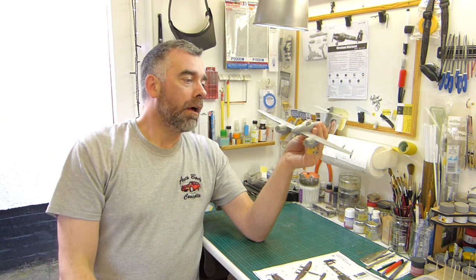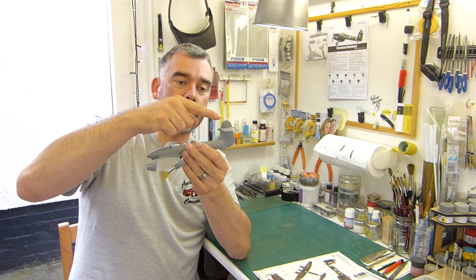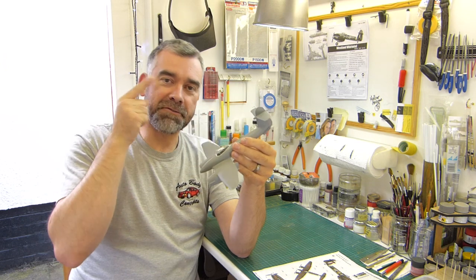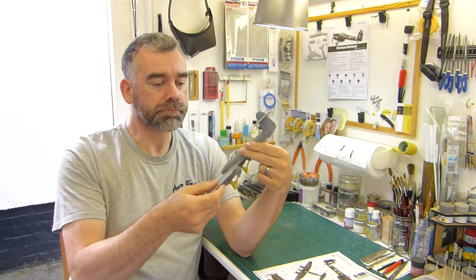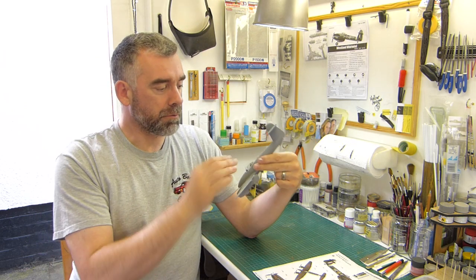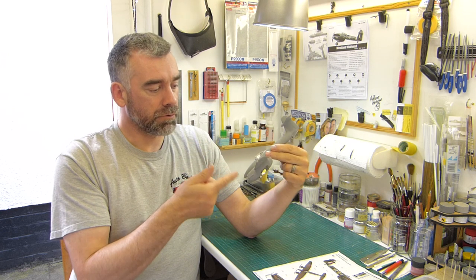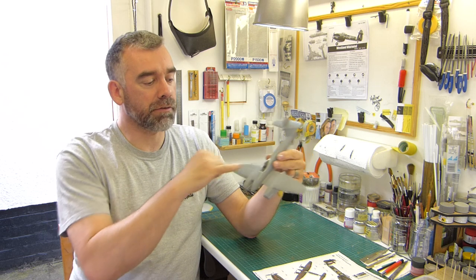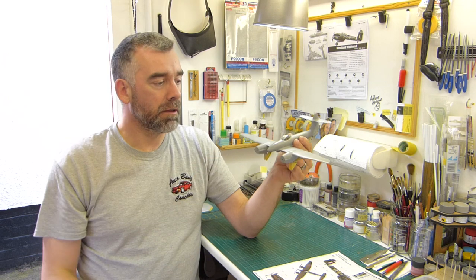It's just me. Oh, also — the pitot tube's still on. It's probably going to be there until the very last minute when I'm putting on an antenna wire or something and I'll knock it off. Other than that, fit issues — not a problem. Fuselage, the wing root was perfect. It was just a slight, tiny little thing where I ran some Mr. Putty in there.